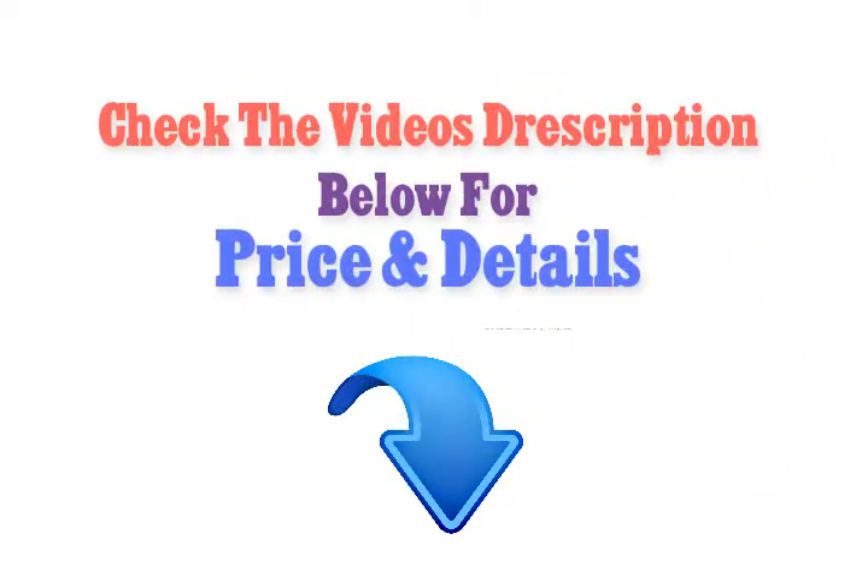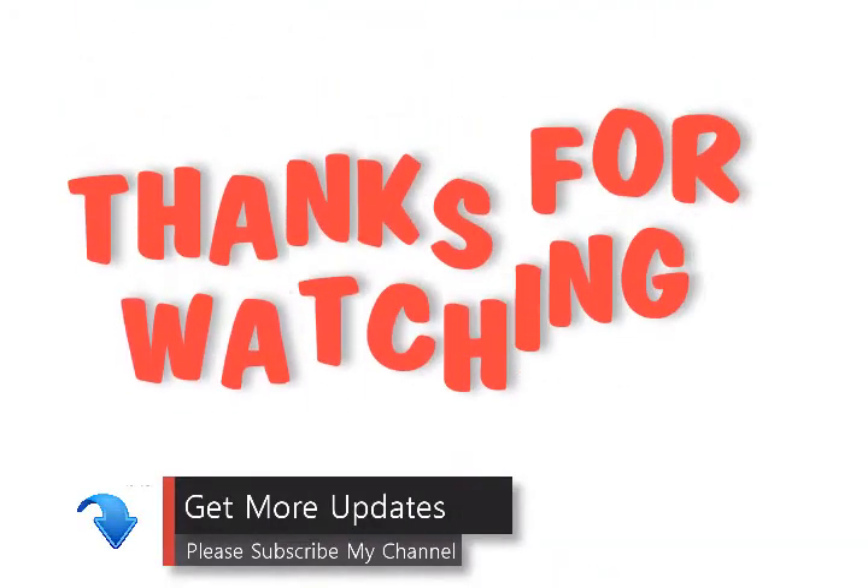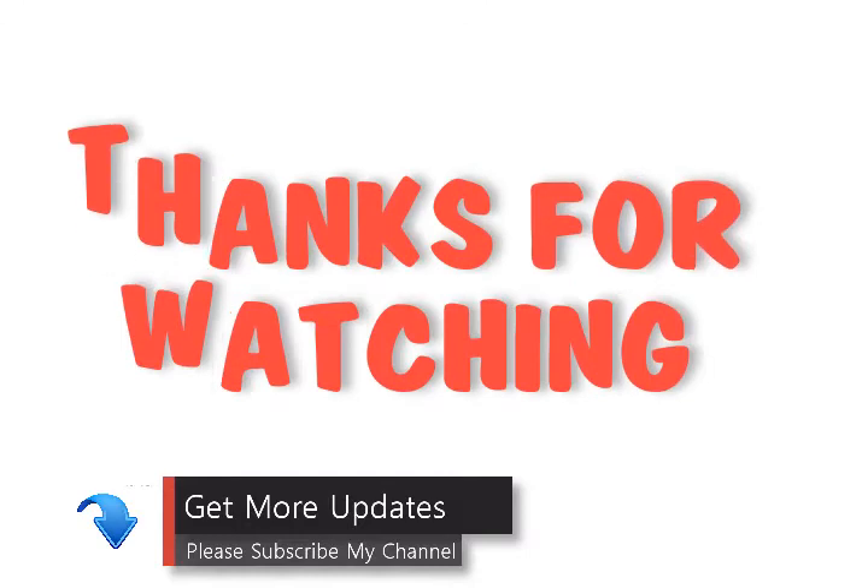Check the video description below for price and details. Thanks for watching. For more updates, please subscribe to my channel.